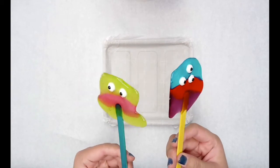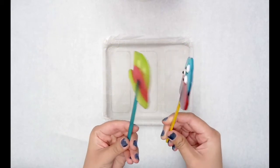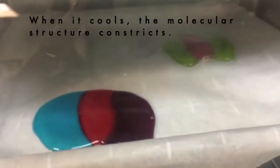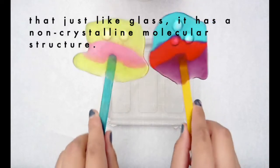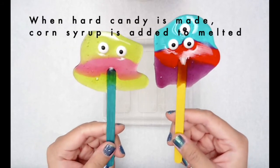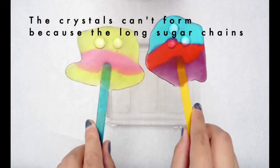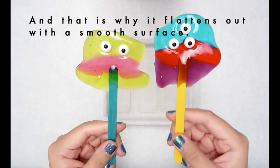Why do you think the candy flattened out and expanded when you put it in the oven? When most matter is exposed to heat, the molecular structure is forced to expand. When it cools, the molecular structure constricts. For clear hard candy, it has a glass structure, meaning that just like glass, it has a non-crystalline molecular structure. When hard candy is made, corn syrup is added to melted table sugar to keep the sugar molecules from getting organized into crystals. The crystals can't form because the long sugar chains in the corn syrup get in the way, and that is why it flattens out with a smooth surface.